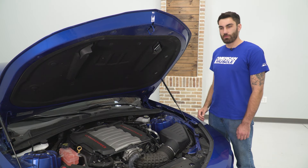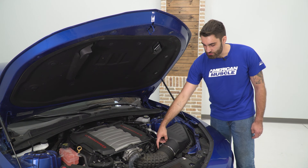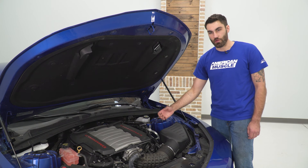Today we're gonna be installing an intake on our Camaro. First, we'll remove the stock one and come back to install the new one. Our first step is to disconnect our mass airflow sensor — we have two T20 Torx screws that we need to remove, and then we can just slide it right out of our tube.